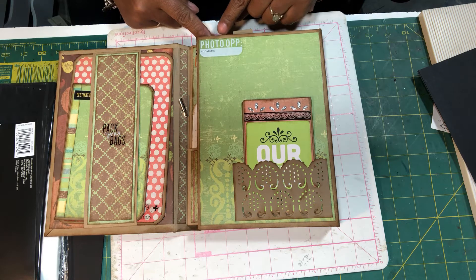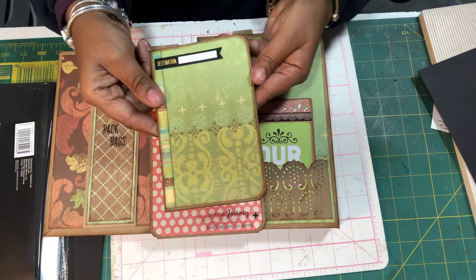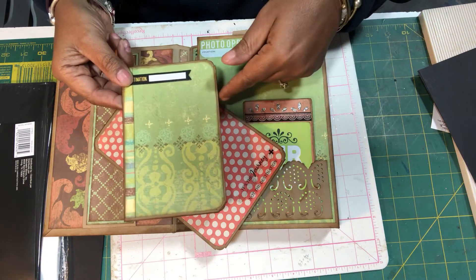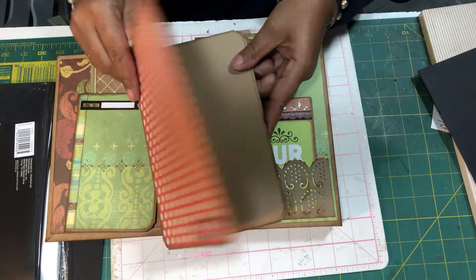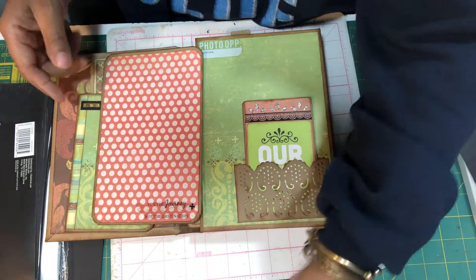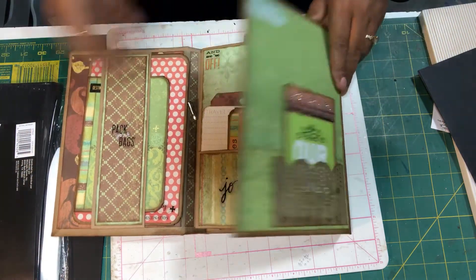These were older peel-offs — the clear peel-offs we used to get a long time ago; I don't see too many of them now. Over here is a belly band that says 'Pack Your Bags,' and inside the belly band are two booklets. The first one just has three pages but you can fit a cut-down four by six, a three by five, and some other small ones. Everything was inked with Gathered Twigs for distressing.